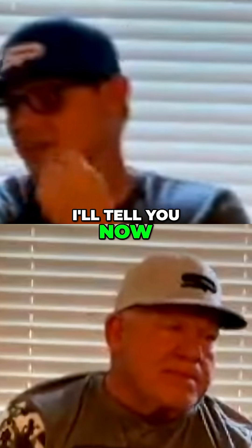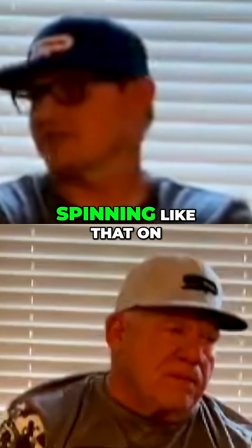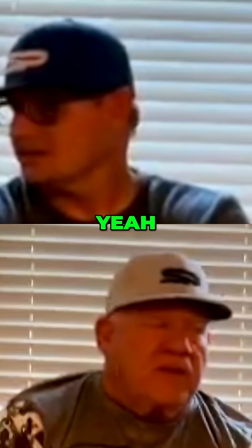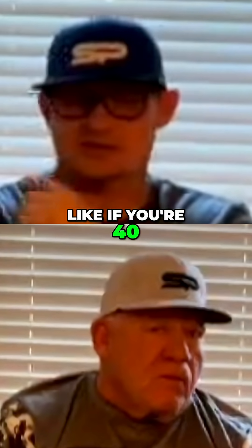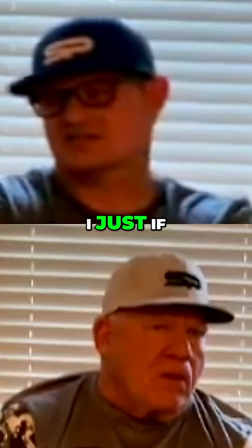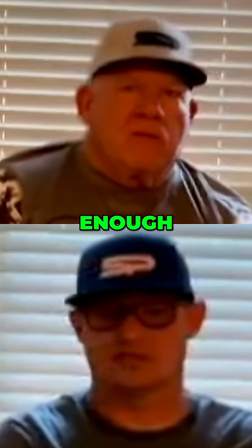I'll tell you now, at 60, 65, 70 with the ball spinning like that on the outflow, it's kind of created more clicks. It's real hard if you're not super fast — like if you're 40 or 30 or 20 years old. But if I'm a little slower out there, I don't think it's harder to get too good at moving them.